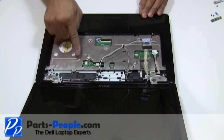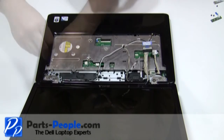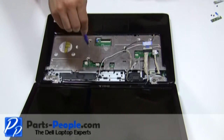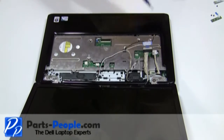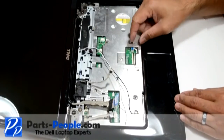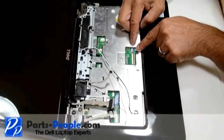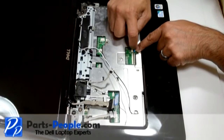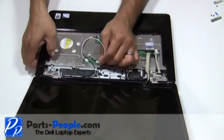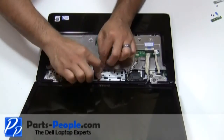Screw down the touchpad palm rest with the five screws. Connect the touchpad to the motherboard. Pass the antenna cable through the motherboard to the bottom. Reroute the antenna cables through the upper routing channels.